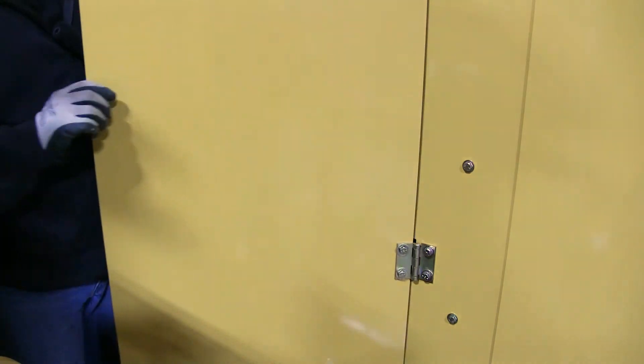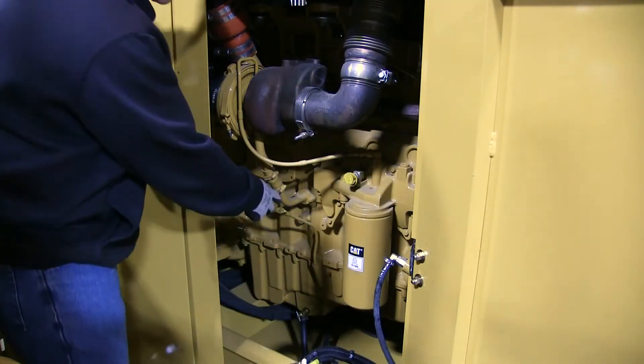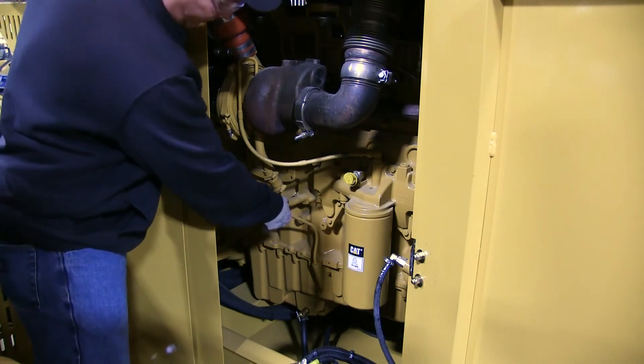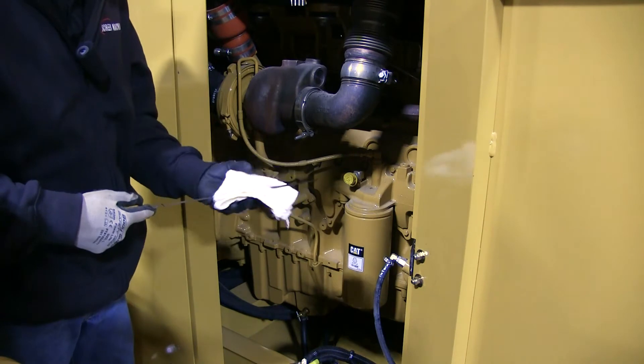To do that, it's behind this door here. So this is your dipstick for your C9. You take it out and wipe it off.